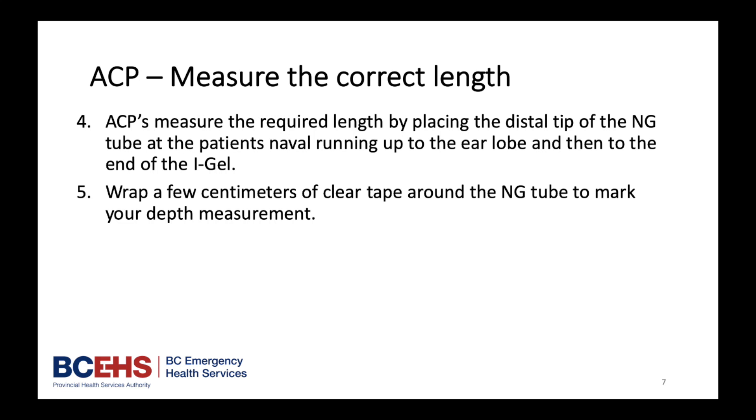Advanced Care Paramedics measure the required length by placing the distal tip of the NG tube at the patient's navel, traveling up to the ear lobe and then to the end of the iGel. Wrap a few cm of clear tape around the NG tube to mark your depth measurement.